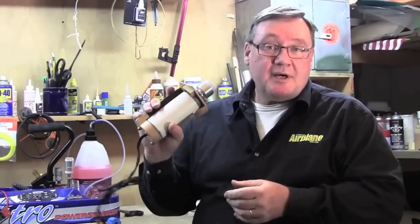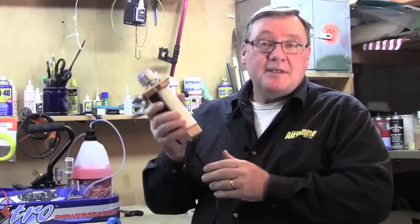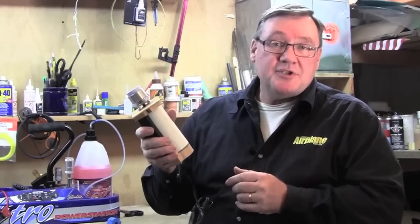So that's it for electric starters. Maintain it, keep it clean, and it'll give you a lifetime of effortless engine starts.